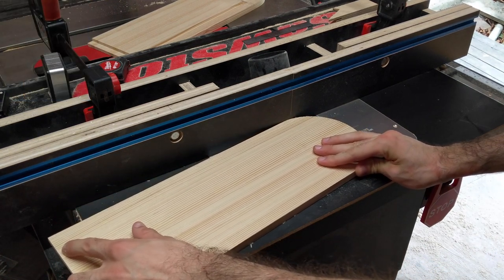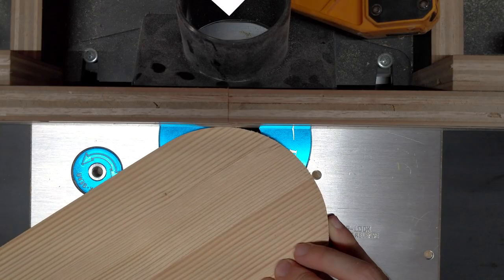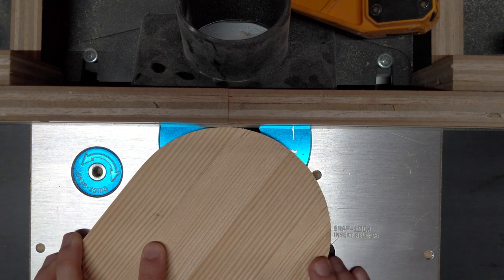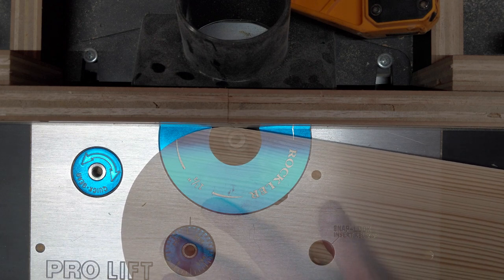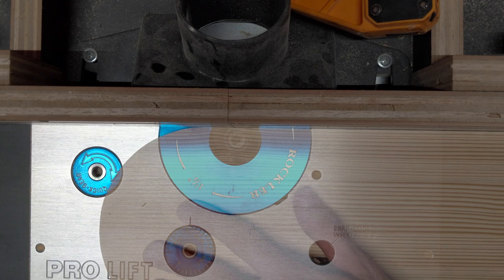You want to mark the center of the bit on the fence of your router table. I moved the fences together so they would meet in line with the center of the bit. Then while cutting, you want to make sure your work piece is always in contact with the fence at that point. I did a practice run before committing to these pieces and it works great as long as you take it slow.